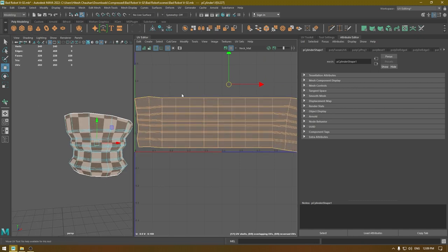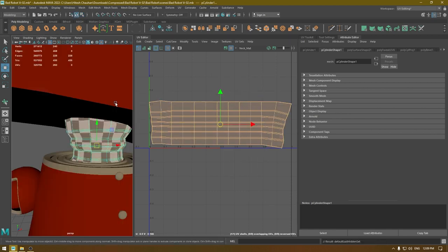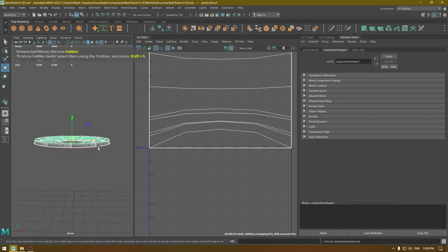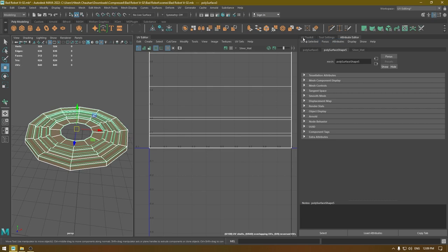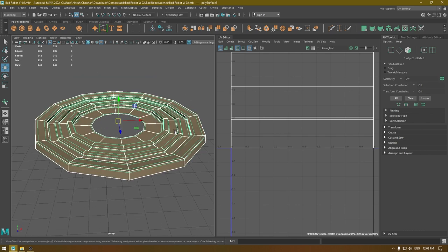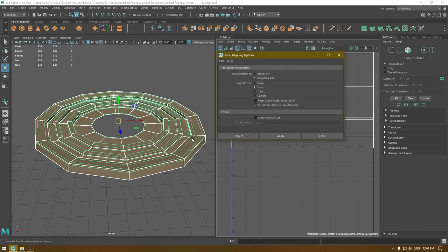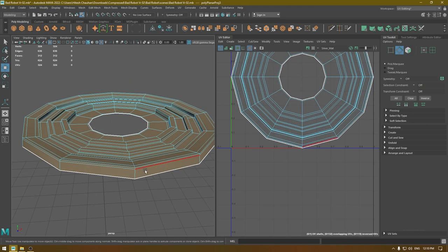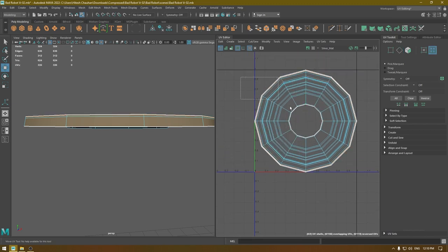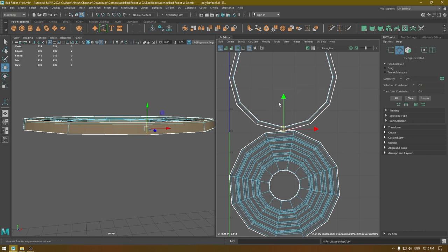We have some stretching in the upper part, so I'm going to go to UVs, select the top UVs, and pull them up just a little bit. Now select this next part and isolate it. For this one I'm going to use planar mapping — go to Create, open the planar mapping option, and project from the Y-axis since all these faces are facing the Y-axis. Hit Apply and close. Then I'll select this edge, cut it, unfold, and lay it out. I'll also add one more cut and unfold again.